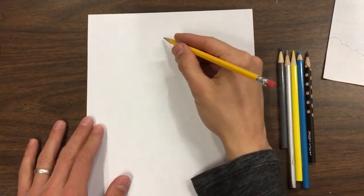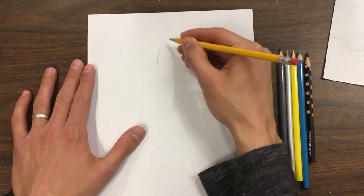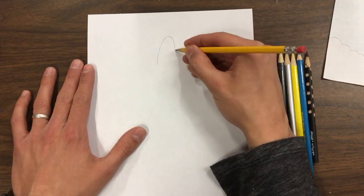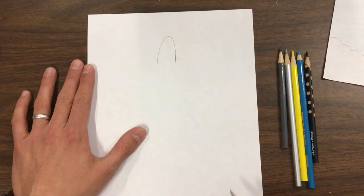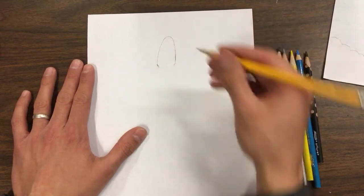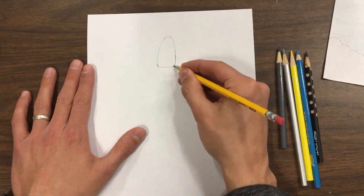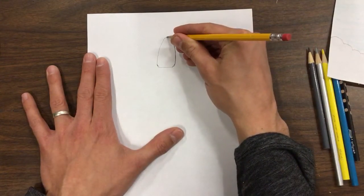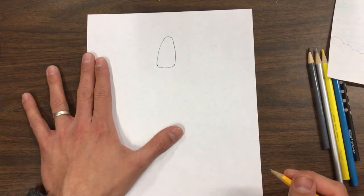At the top of the rocket, towards the top of your paper, it has the part where the load is going to be carried. It kind of rounds off at the top, then comes down and gets straight on the sides. Then it comes in a little bit on both sides and goes straight across. That rounds up at the top, comes in a little bit, and then straight across — that's going to be the top of the rocket.